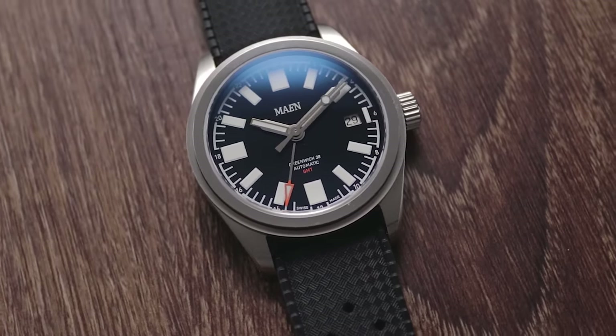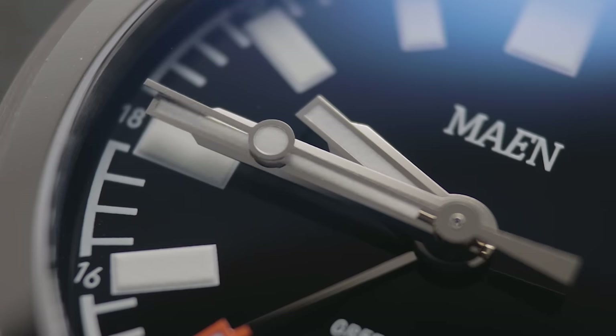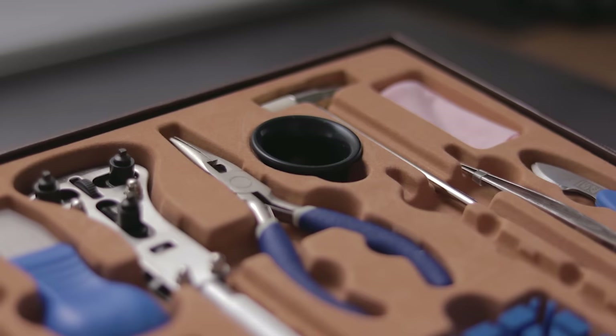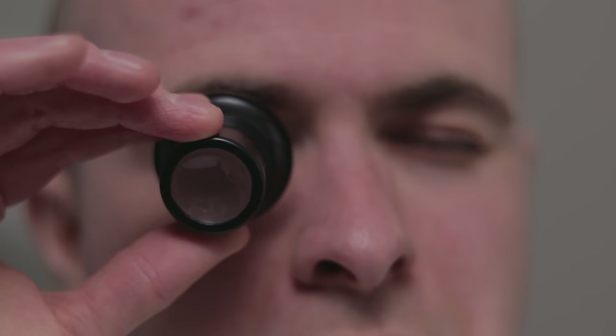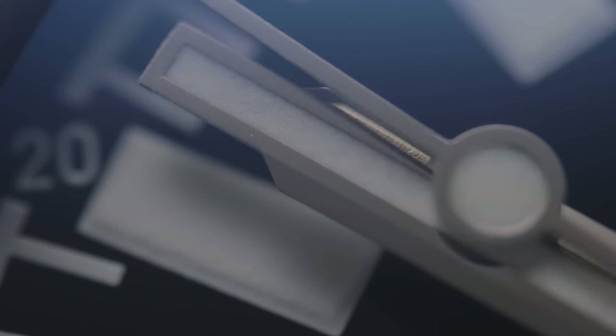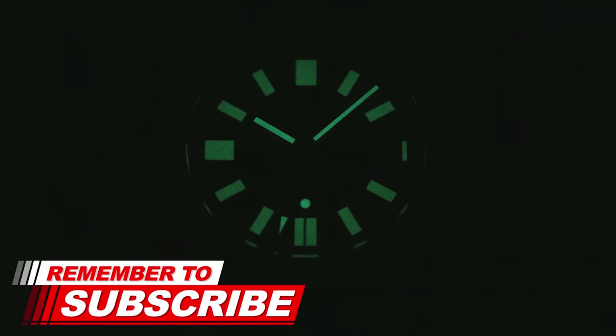Their signature skyscraper hands make a return here, with the luminescence inhabiting larger portions of the surface area, echoing the approach taken with the hour markers. Perhaps at an ultra macro level they showcase some imperfections, but even through a watchmaker's loupe they appear silky smooth and cleaner than their counterparts on the Hudson. This watch is extremely easy to read in low light due to the huge markers, though the duration of this upgraded X1-grade lume is still a bit underwhelming — it's usable, but remains an area for improvement.